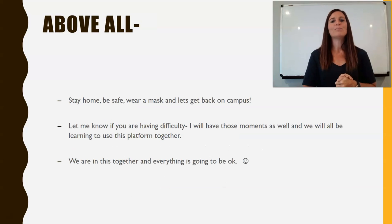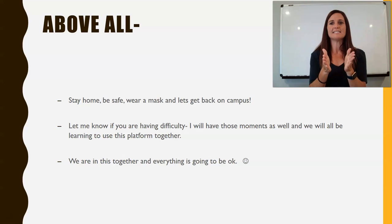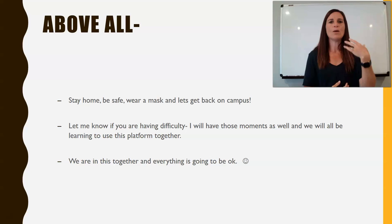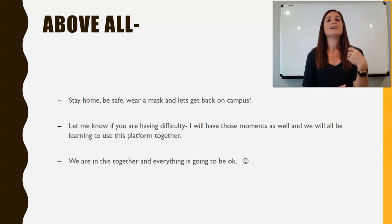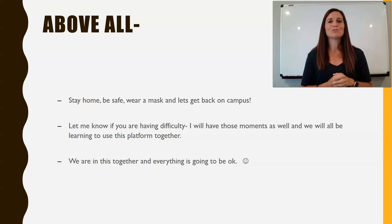Above all, please stay safe, wear your mask, stay home. Let's get back to campus and get these numbers down. This COVID crisis has been trying for everyone. If the platform's not working, if the way I'm teaching isn't working, if you need to go over material in a different way, let me know. I want to be there to help you learn this material the best way possible at distance. We're in this together — I'm trying to get you through this.